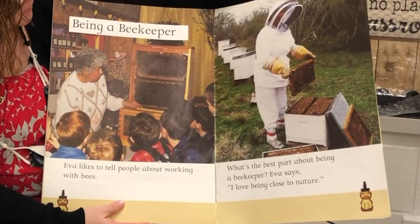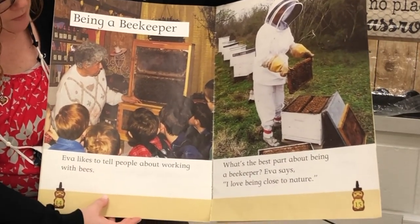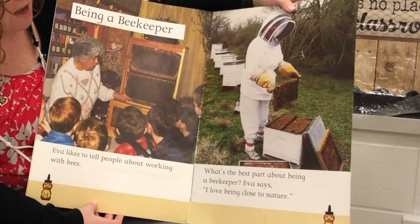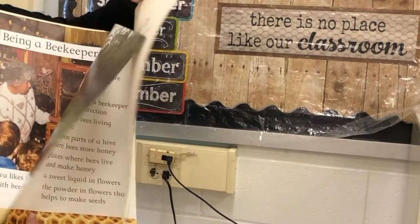Here's another heading: Being a Beekeeper. Eva likes to tell people about working with bees. What's the best part about being a beekeeper? Eva says, I love being close to nature.